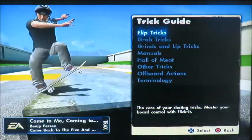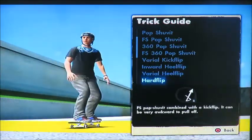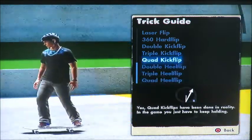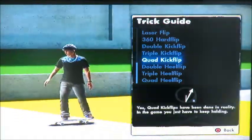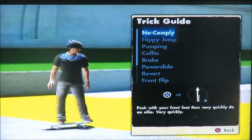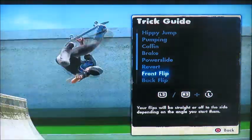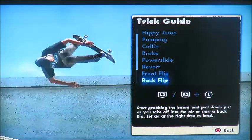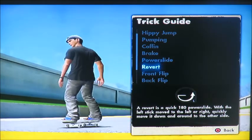Let's go to here — it's called the trick guide, and this is where I found all the tricks that I do. I'm going to go on to here, and all these tricks right around here are all the tricks I can do. I can do a 360 hard flip, a double kick flip, a triple kick flip — I haven't done it in a while — and a triple heel flip. And here's where I found the front flip and back flip. As you saw before, I did the front flip, then the back flip which I did at the start. Those are all the cool moves that I've known. And right here is the revert — they're pretty easy to do.